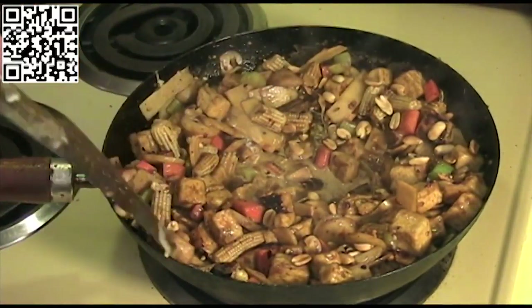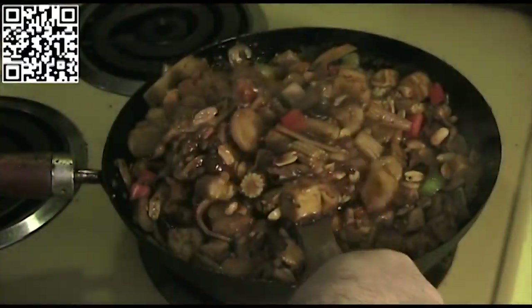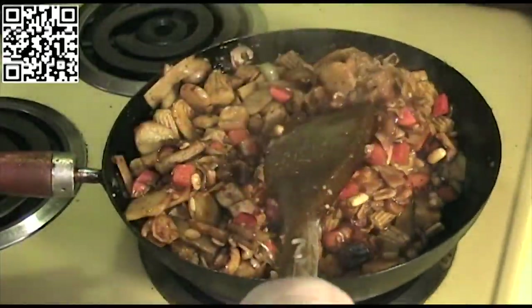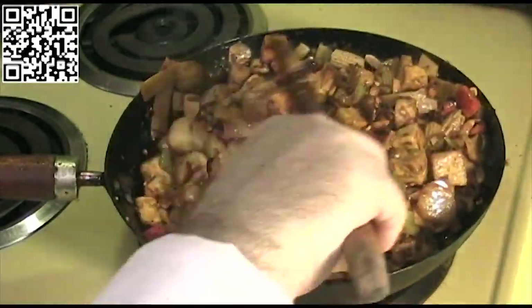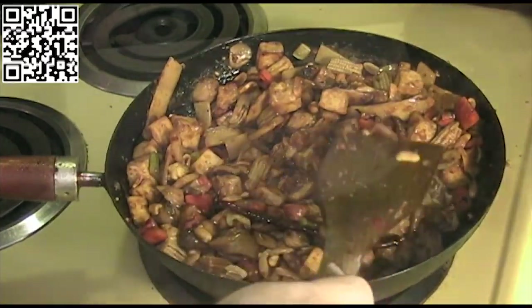Get that all nice and mixed. That's our Kung Pao tofu. Let's go ahead and plate this up.